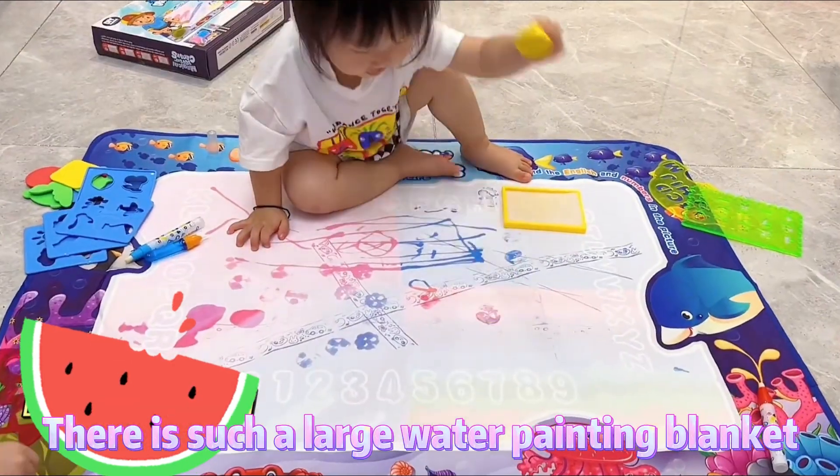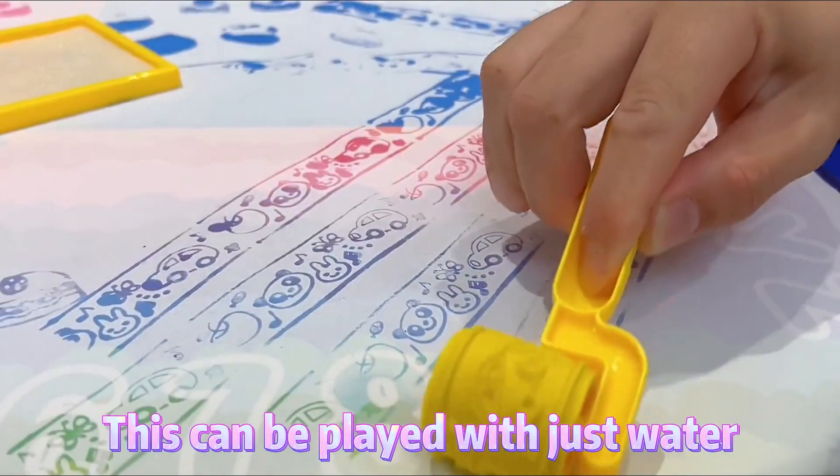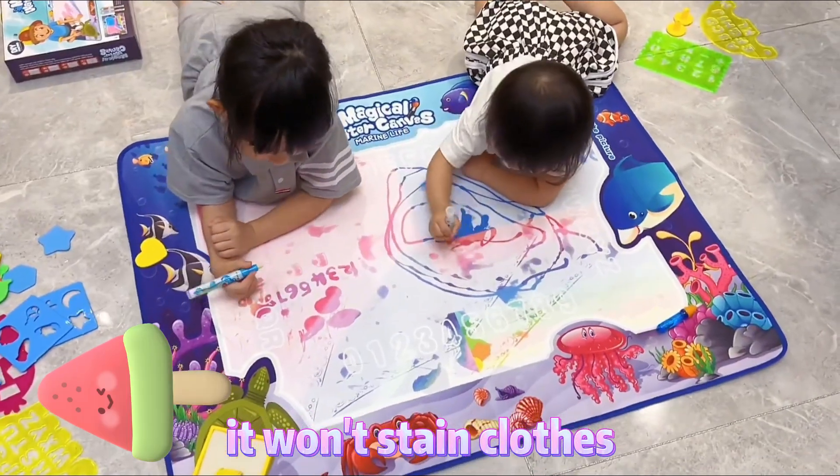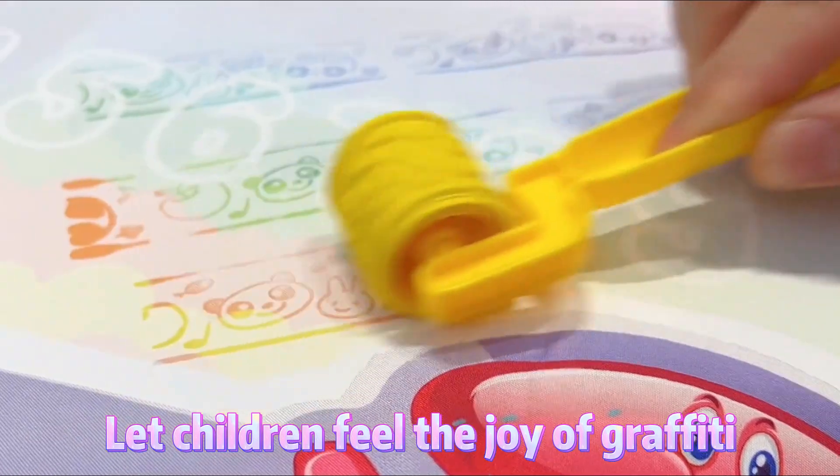There is such a large water painting blanket — it's too much to know the child. This can be played with just water; it won't stain clothes and various accessories. Let children feel the joy of graffiti.